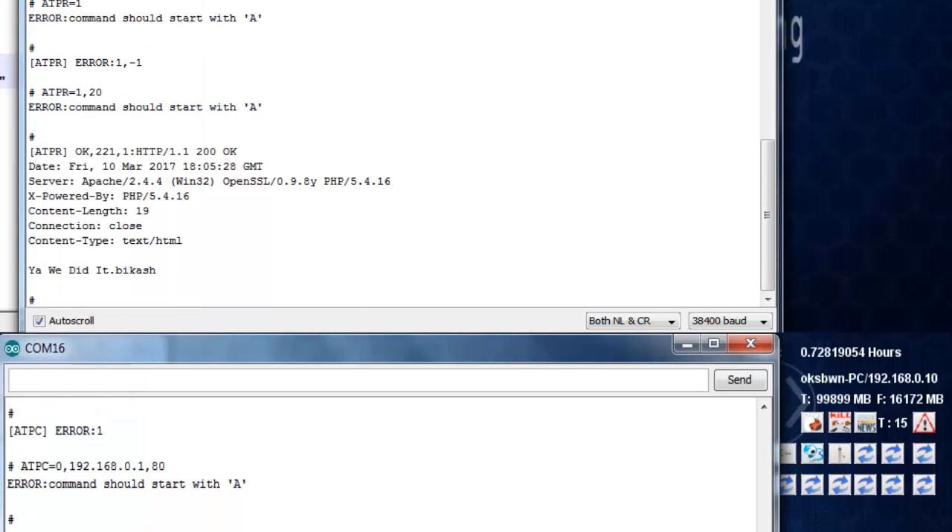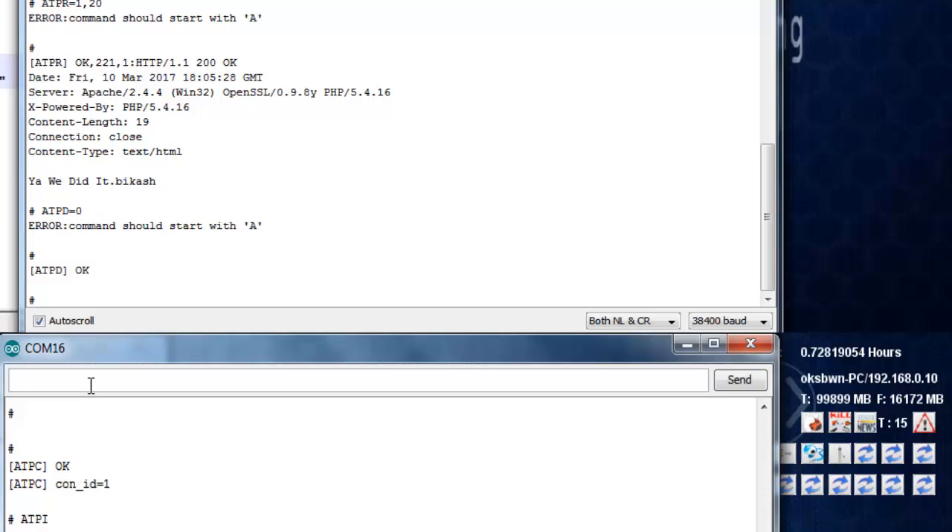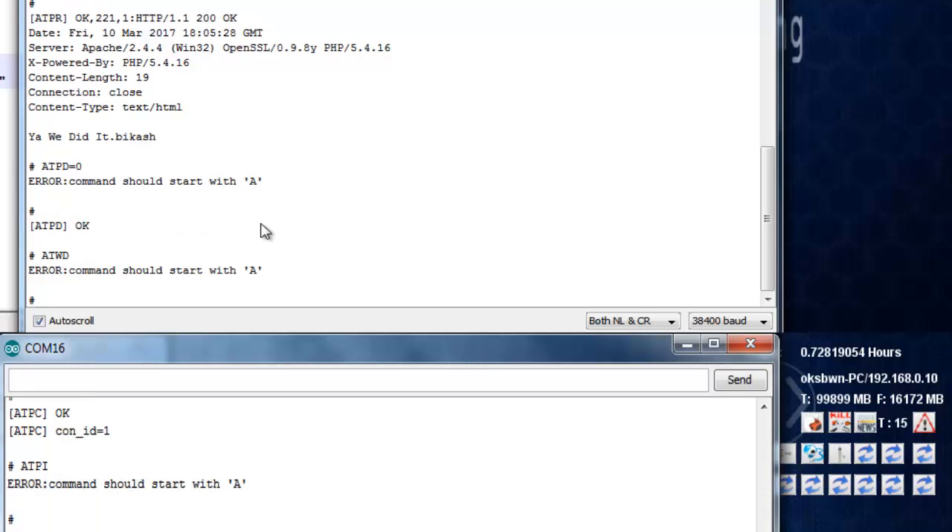After everything is finished, you can close the active TCP connection using the command AT+PD followed by the connection ID. You can also pass 0 to close all active TCP connections. That's all for this video.